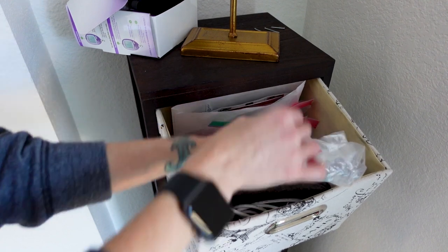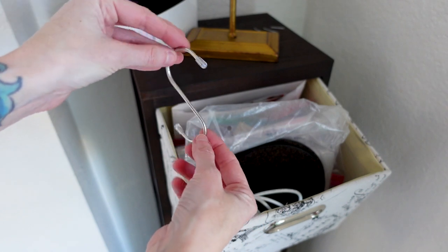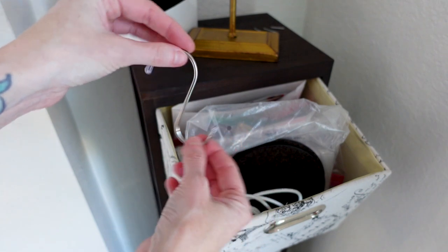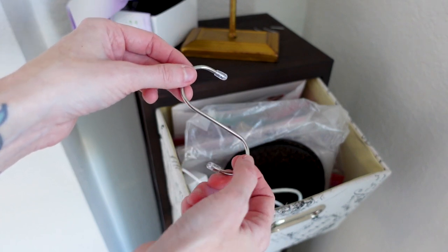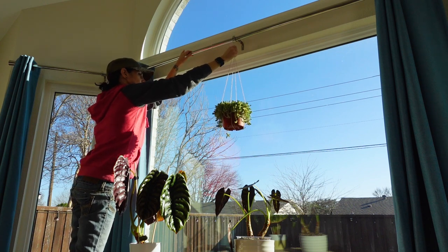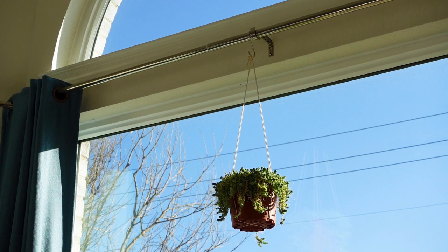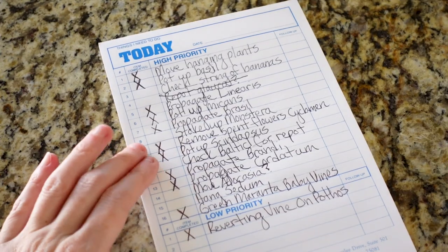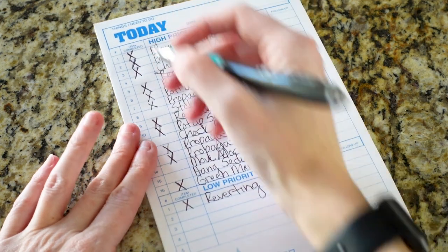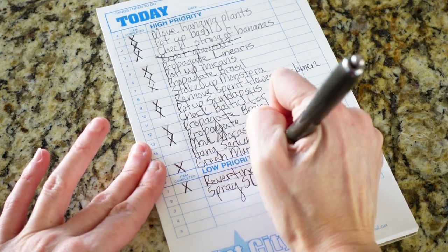Before we hang this, let me grab one of these hooks I bought. I'll make sure these are linked in my Amazon store — the link is in the description below. I bought these to hang over curtain rods — they fit perfectly, match the coloring of the curtain rods, and make it a lot easier to hang and remove plants. Let's go into the bedroom and get it hung. That works — and I'm definitely happy it's not sitting on Toby's house anymore. And guess who else is super happy? Toby!